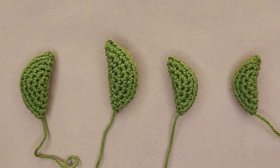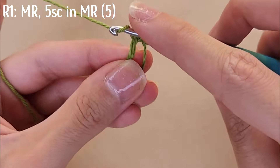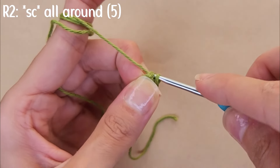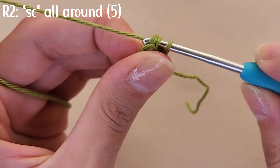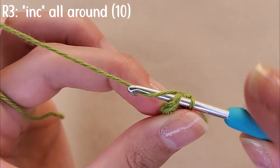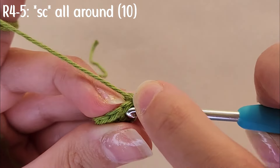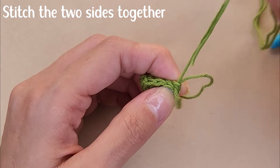Now for the tail: start with a magic ring, then do five single crochets in the magic ring. For round two, single crochet all around — five stitches total. For round three, increase all around ending with 10 stitches. For the next two rounds, just single crochet all around. Similar to the arms and legs, stitch the tail closed.